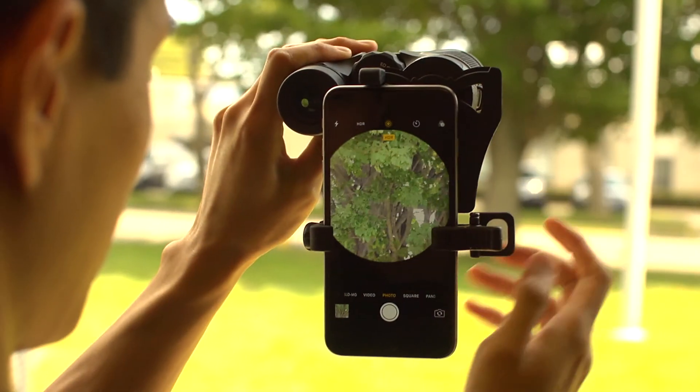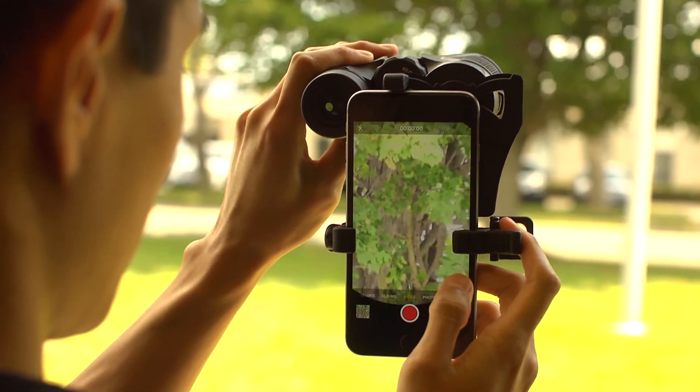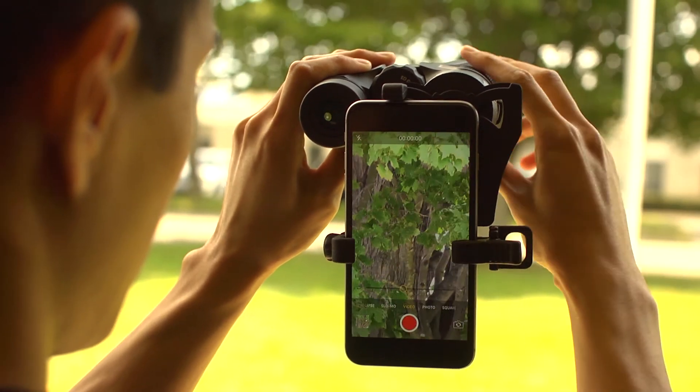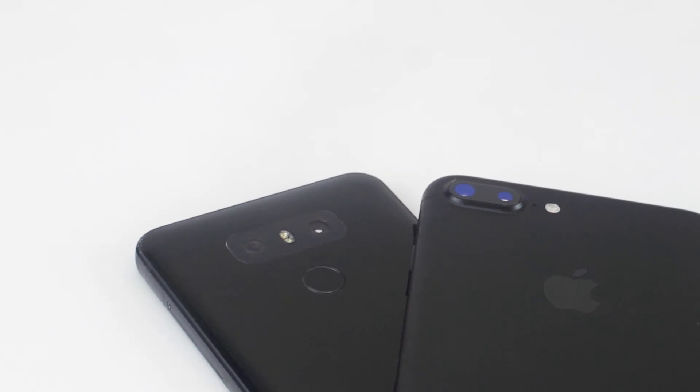For the best results, switch over to your video mode. If you want to get a bigger image, you can pinch the screen to zoom in. If you have a smartphone with multiple lenses, be sure to check out our multi-camera compatibility video.